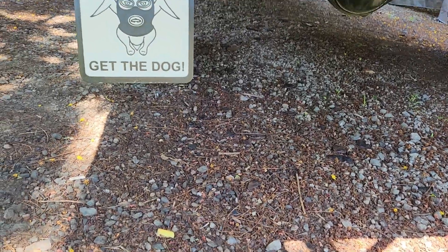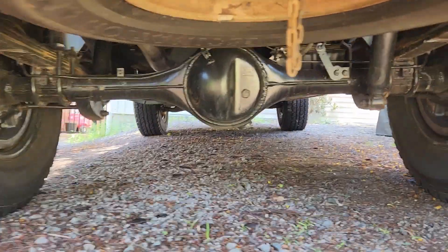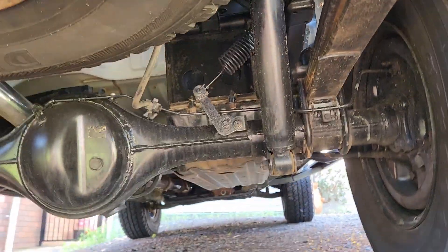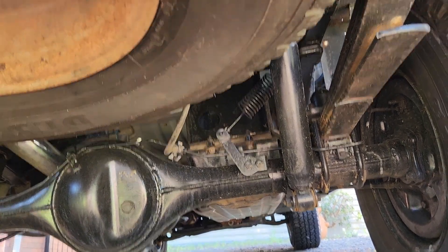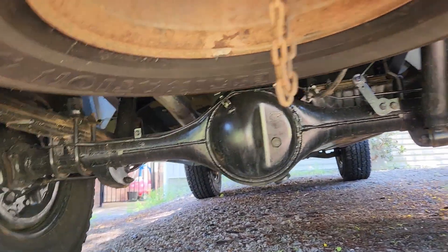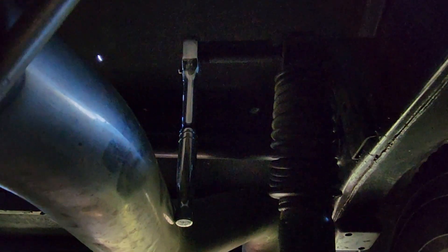Alright, welcome to another video. So today we're swapping out the shock absorbers - backs and fronts. Let's get stuck in. So with the passenger side rear shock...